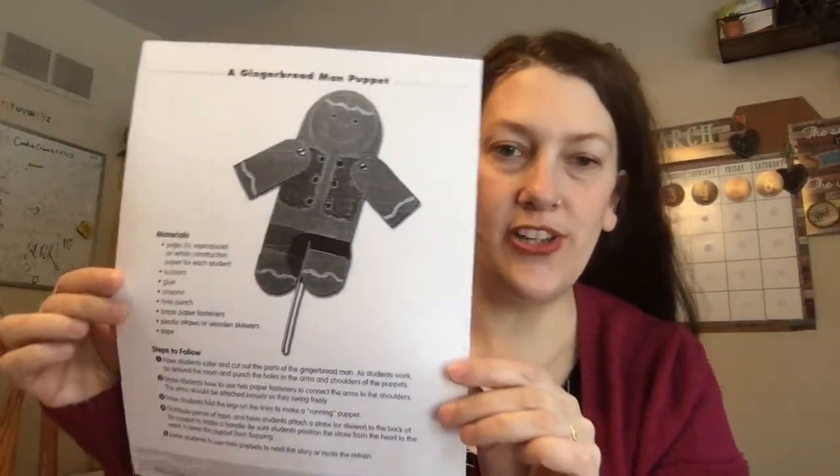Good morning boys and girls! It's Miss Melanie again and today we're going to be doing the gingerbread man puppet page in your packet.